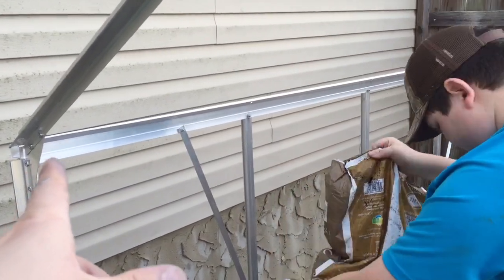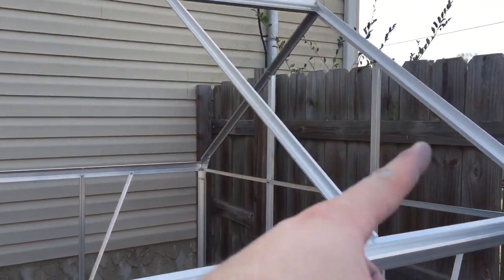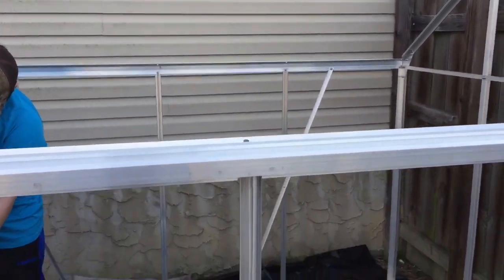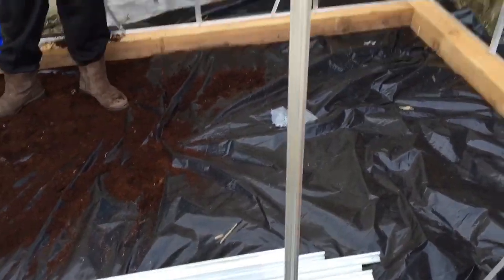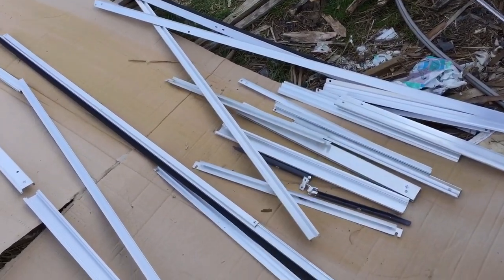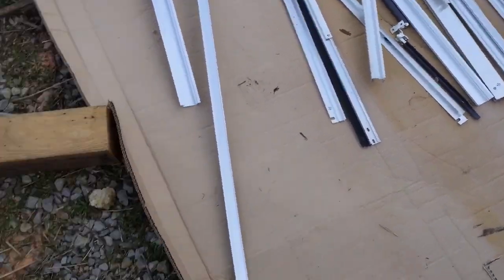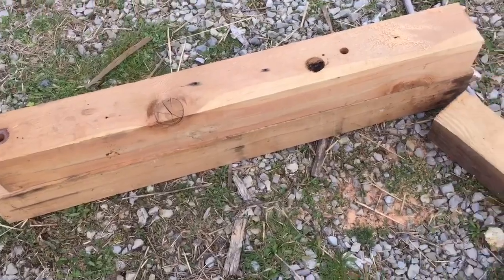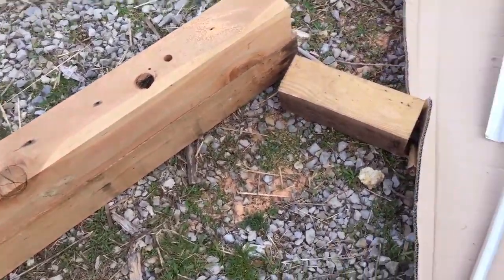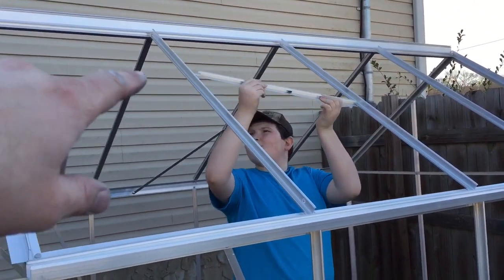We've got our struts down, the house squared out, and the braces for the 45-degree corners in place. You can see the beams coming down and the vent window position. We're definitely making progress — I'd say about another hour and we'll have all the pieces together. I also took down the old fence that used to be around the pool. Once we get the yard cleaned up, we'll have plenty of room for grow beds, and I saved the leftover cut wood so we can build some out of it — always recycling everything.